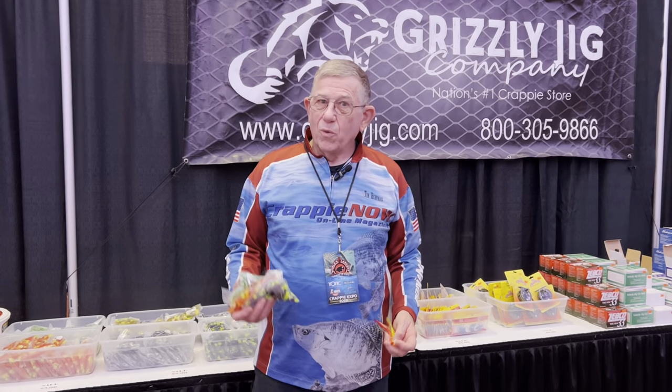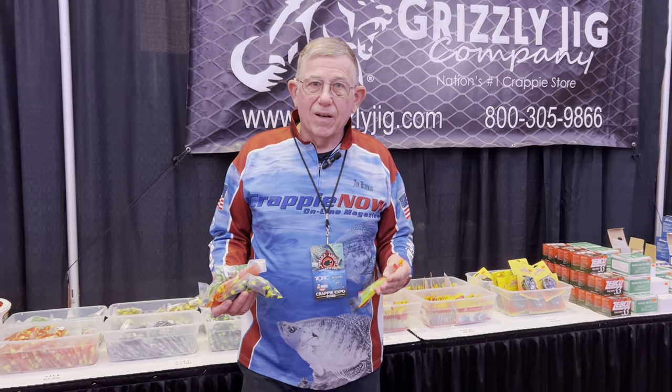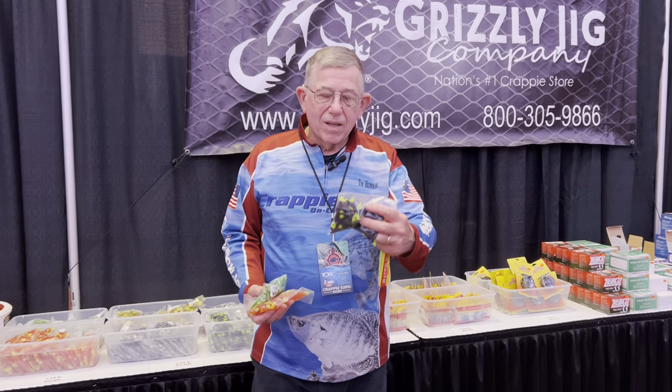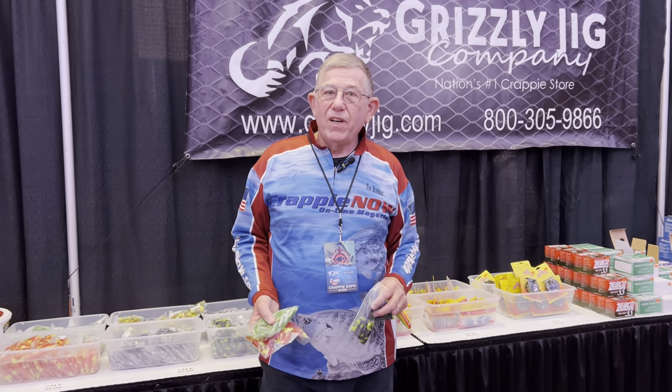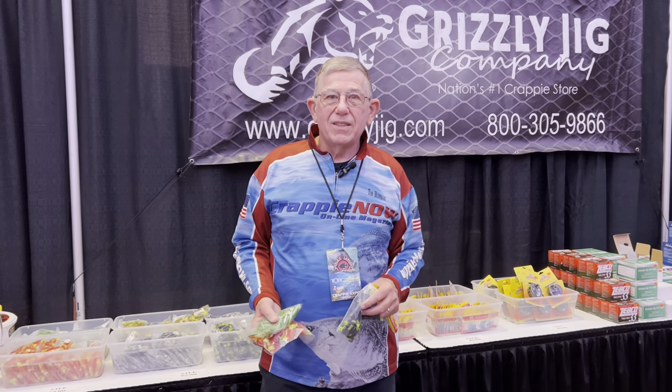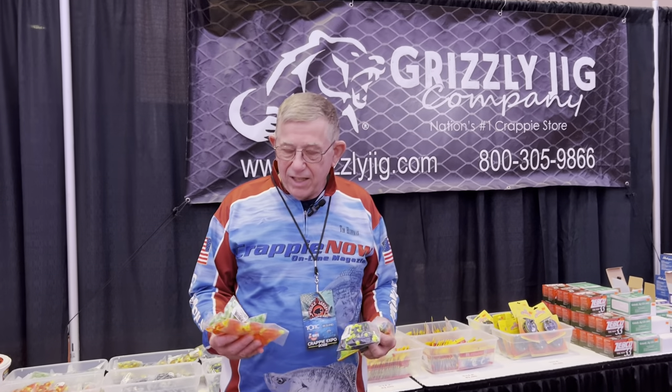Another tip: when you're out buying whatever your four or five main colors are, buy them in bulk. These bulk packages are a lot cheaper per jig. You can go out, fish, one gets torn up — no problem. We're here at Grizzly Jigs, get out here and get you some. Let's talk to each other.